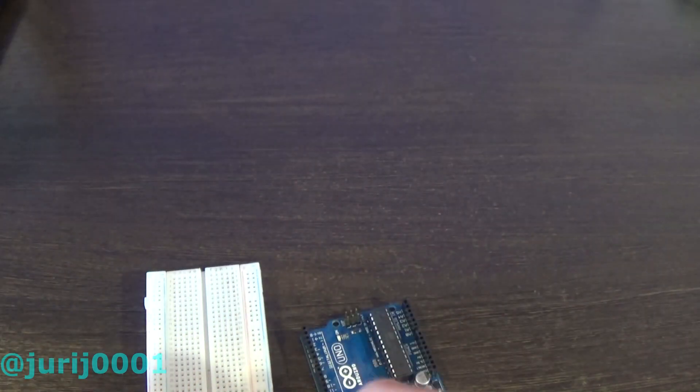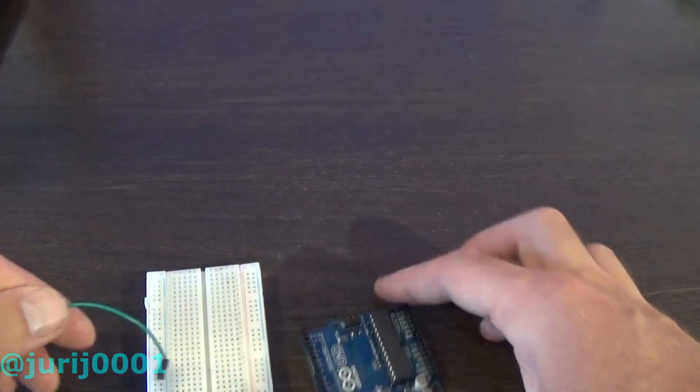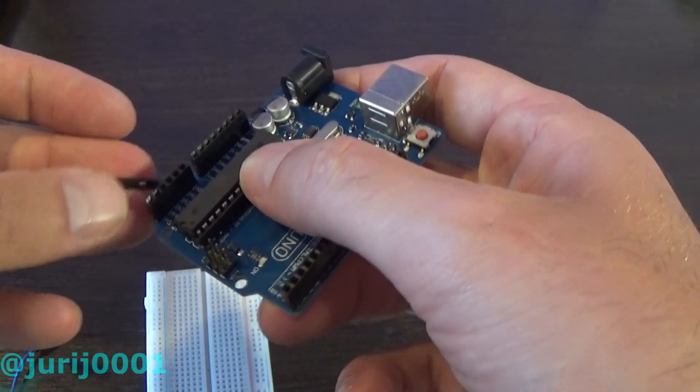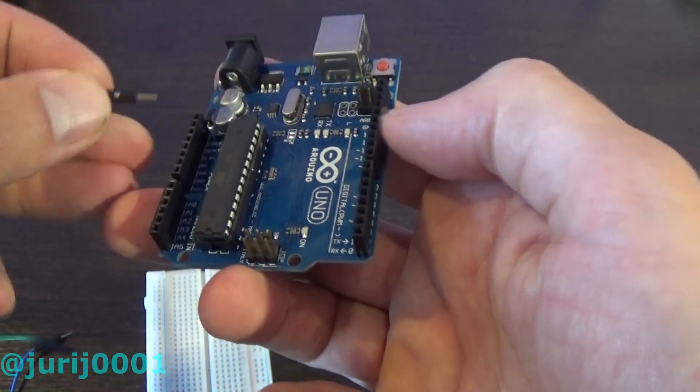First, connect the photoresistor. One contact of the photoresistor connects to the five-volt supply of the Arduino, and the other contact goes through a 10 kilohm resistor to GND.